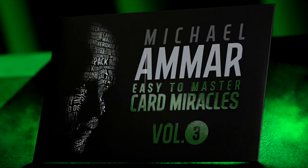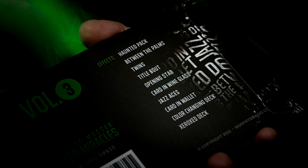Murphy's Magic acquired the rights to L&L, and they are re-releasing this. It's a straight rip — nothing's added, nothing's taken away. This is exactly what you remember. You're going to get two files, and of course you'll get the extra bonus gimmicks. Let's talk all about it.